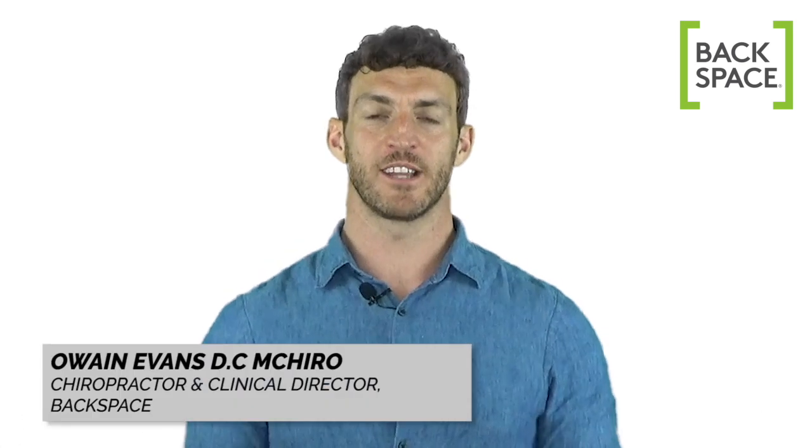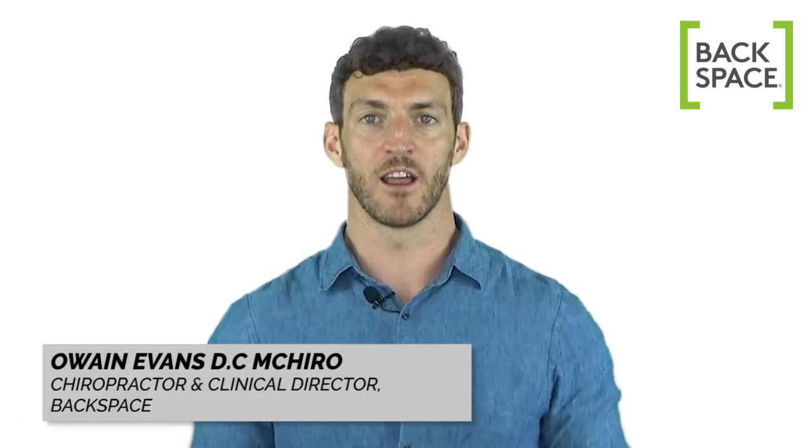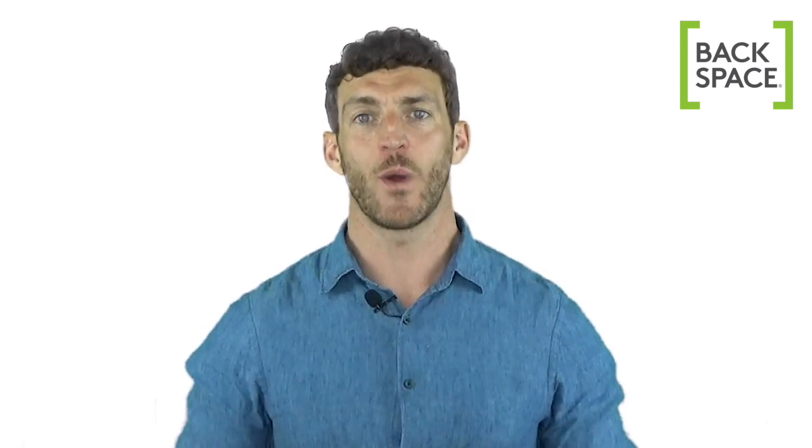Hi there, my name is Owen Evans and I'm a chiropractor and clinical director of Backspace Chiropractic in London. In this video I'll be showing you a great stretch that you can do if you find yourself sitting or standing for long periods of time. You can do it while sitting or standing and it will reset your posture by stretching all of the muscles which are tightening up and waking up all of the muscles that are starting to fall asleep.